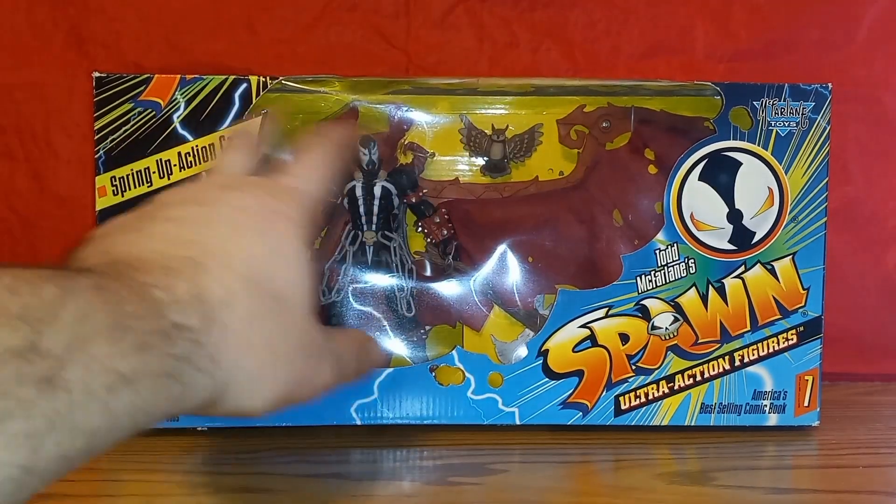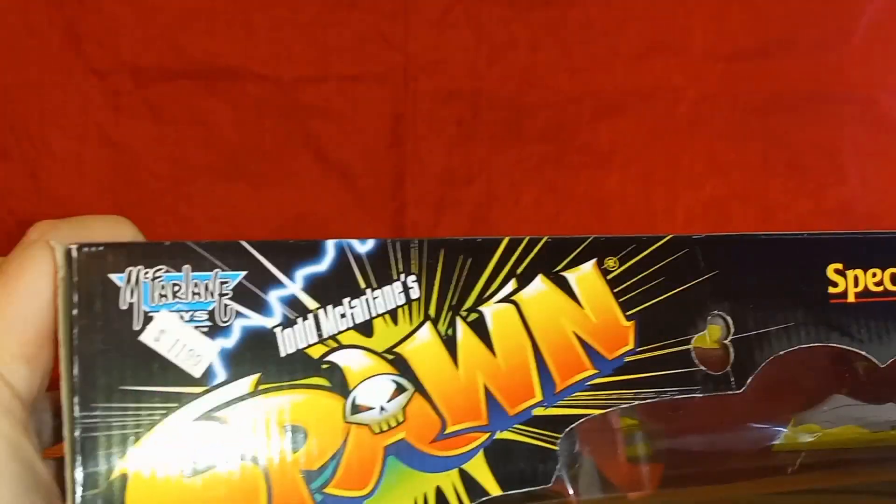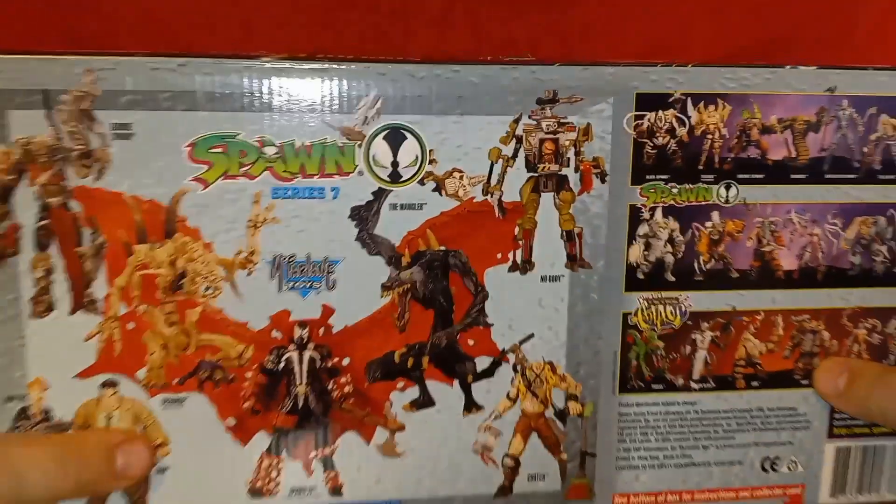The figure and some stuff it comes with — an open window. Here's the top, some more of that Spawn logo and graphics. I didn't pay $11.99 for this, by the way. Here's the side, here's the back.